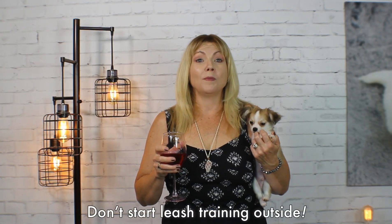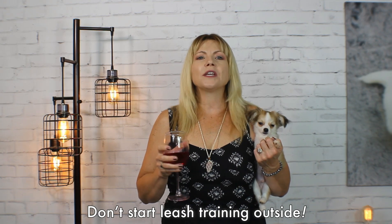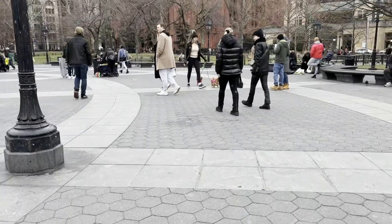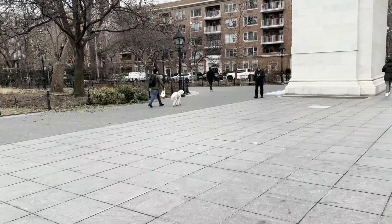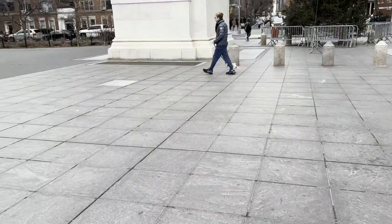The third mistake people make is to take their puppy outside to work on leash training. Now eventually you'll want your puppy to walk on a leash outside, but at first you should stay inside where your Sweetie Pie is most comfortable and there are fewer distractions. Outside or at the park is just full of distractions and noises, so she's probably going to struggle to follow your lead in an unfamiliar setting with interesting smells and noises to discover. It's best to start all of your leash training sessions in the room where your Sweetie Pie spends most of her time.